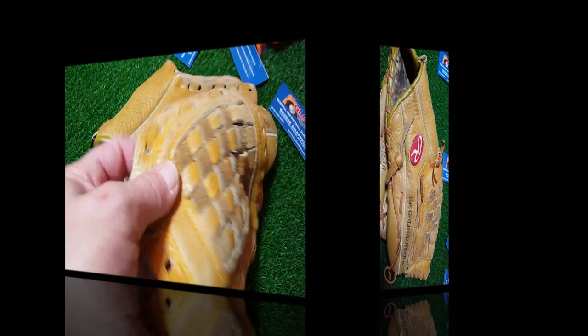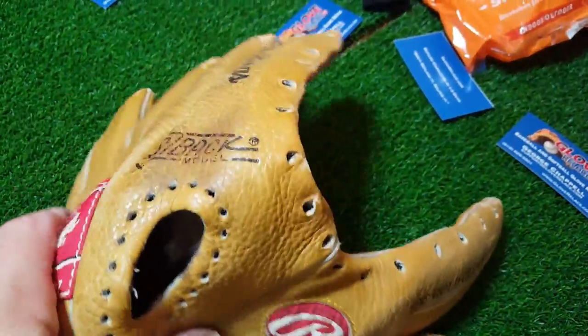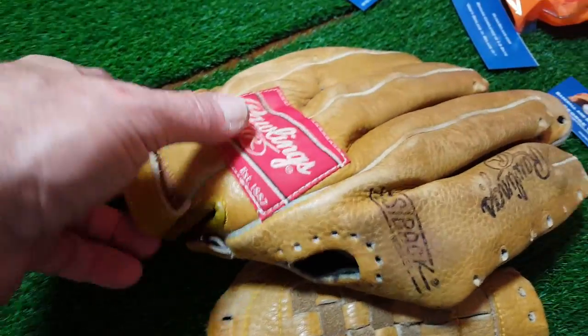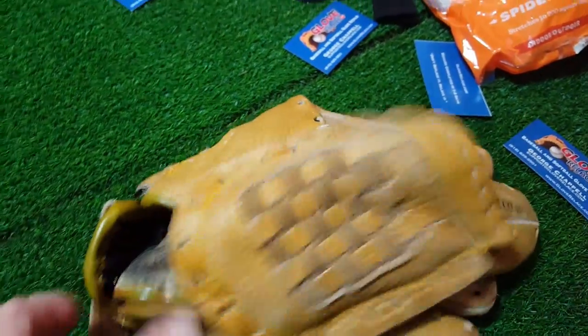All right everybody, got the glove broken down. We will do the pocket in black, the whole glove in green, and we're gonna put white lacing in it. Still a little undecided on what I'm going to do with this — may end up doing it in green just because it's probably going to be easier and should look good. So we'll put the lacing back in and see how it comes out.